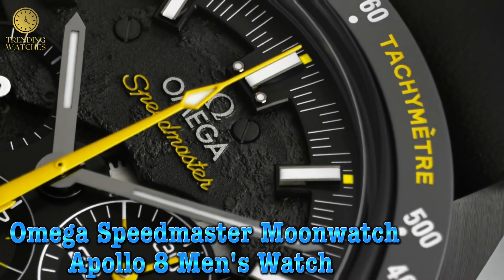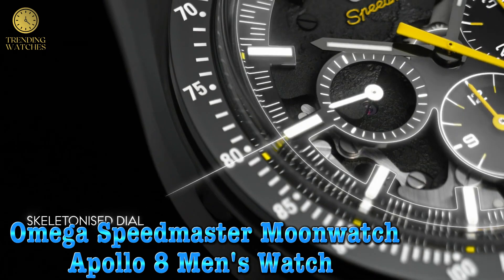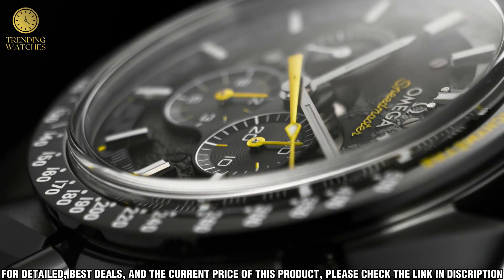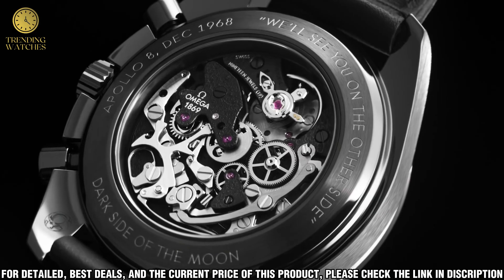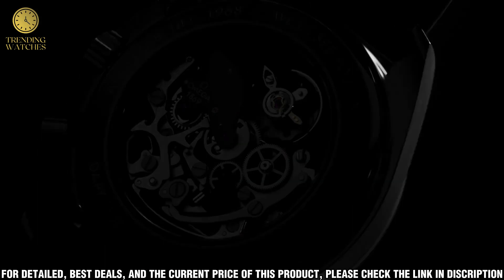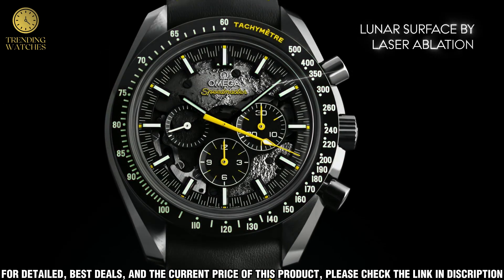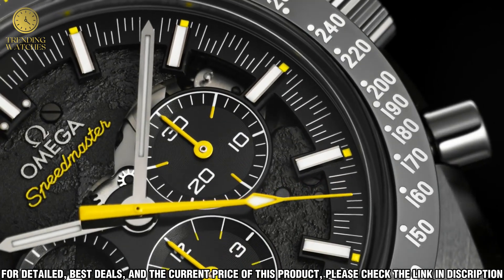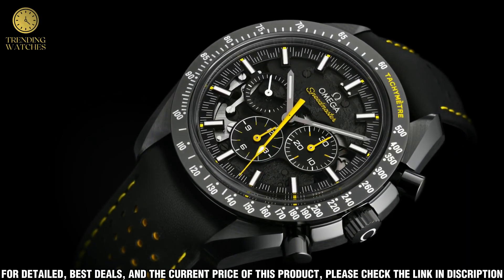Number 3. The Omega Speedmaster Moonwatch Apollo 8 men's watch is the perfect combination of style and precision. This watch is crafted from high-grade stainless steel and features a black ceramic bezel with a tachymeter scale. The black dial is set with three subdials that feature chronograph and date functions, with a white lollipop hand tracking the seconds and a date window at the 6 o'clock position.